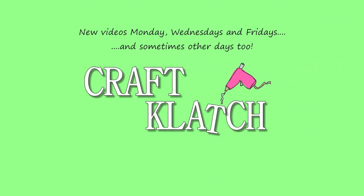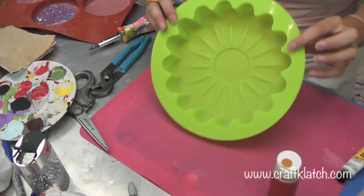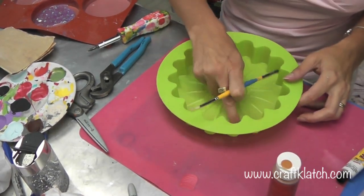Hey you guys, it's Mona. I'm in the craft room and I'm doing a resin craft today. If you remember the sunflower plaster wall hanging I made, I'm going to do one out of resin. This is similar to some other stuff I've made in the past, but I wanted to do one in resin.